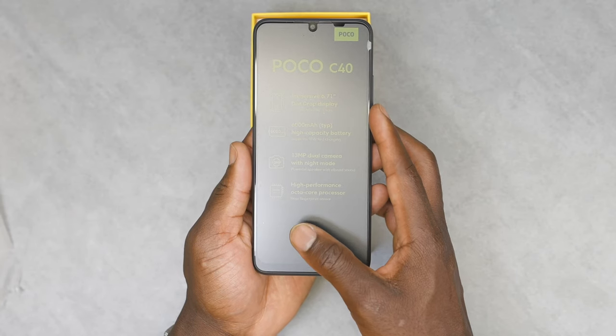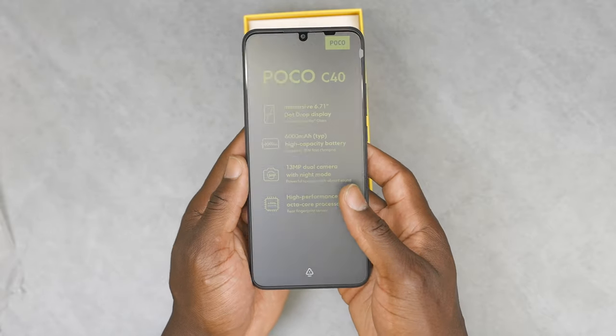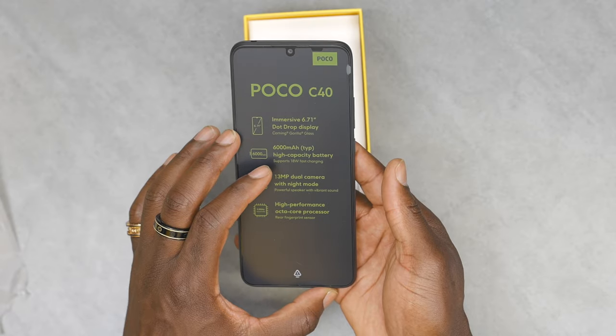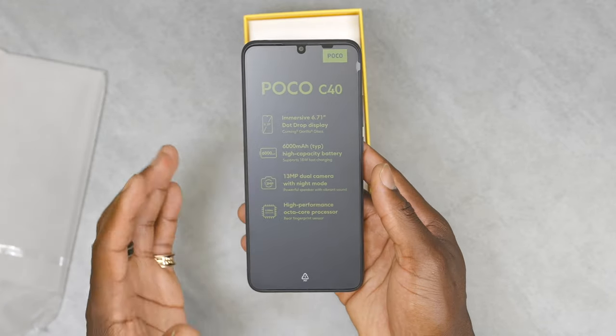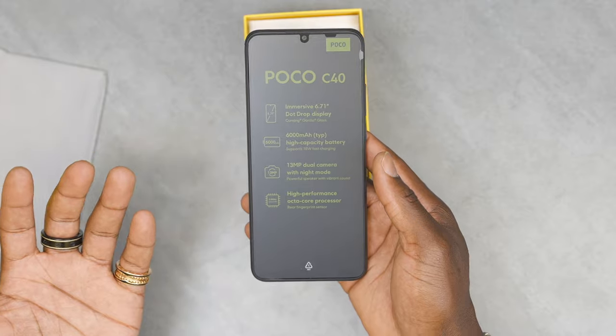So we do have a 6.71 inch dot drop display, 720p plus display. It's got Corning Gorilla Glass. It's got a big 6,000 milliamp hour battery which is a lot, and it supports 18 watts of fast charging. You have a 30 megapixel dual camera setup and also a high performance octa-core processor.